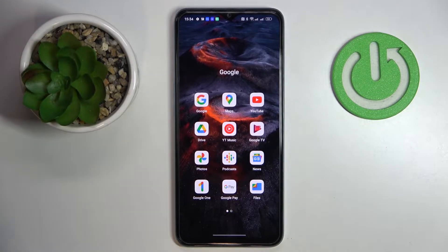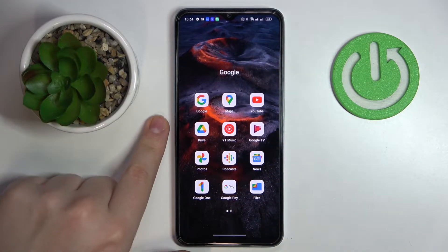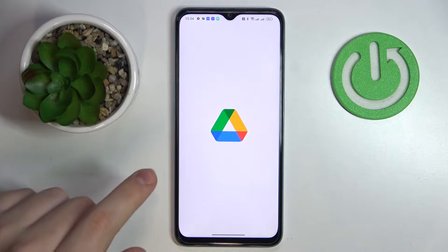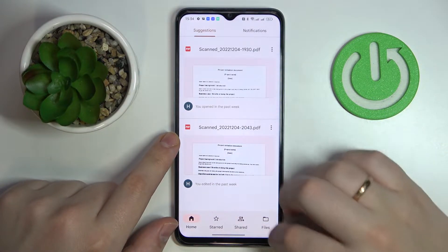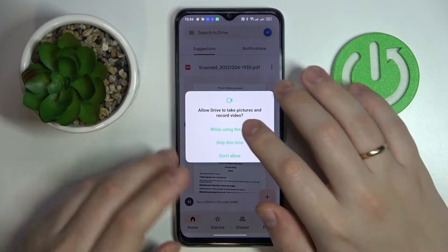Anything can happen, so make sure to have it. If you do not, just get it for free from the Play Store. Then launch the application. At the bottom right corner, tap on the little plus sign, then go for the scan option.